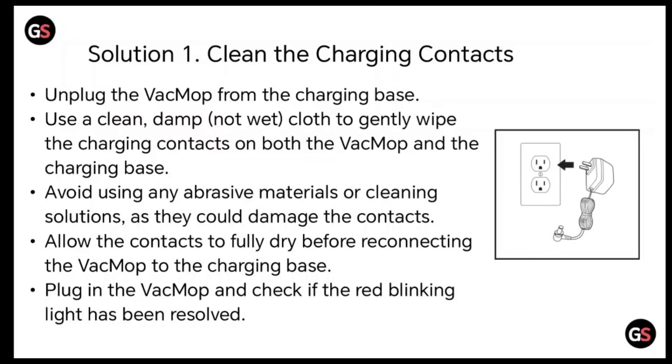Unplug the VacMop from the charging base. Use a clean damp, not wet, cloth to gently wipe the charging contacts on both the VacMop and the charging base. Avoid using any abrasive material or cleaning solution as they could damage the contacts. Allow the contacts to fully dry before reconnecting the VacMop to the charger base.